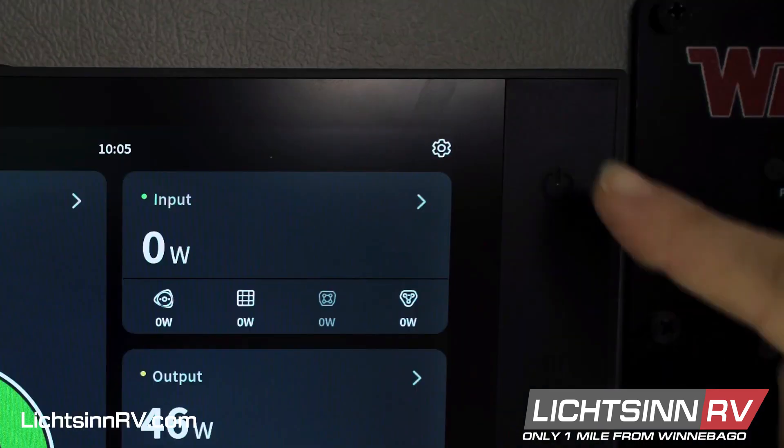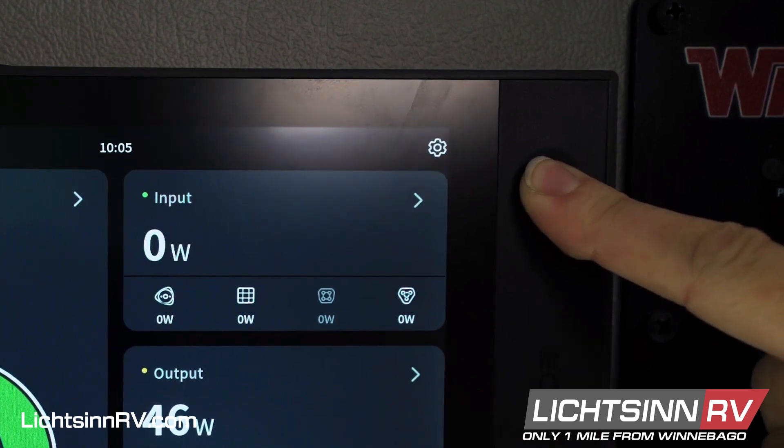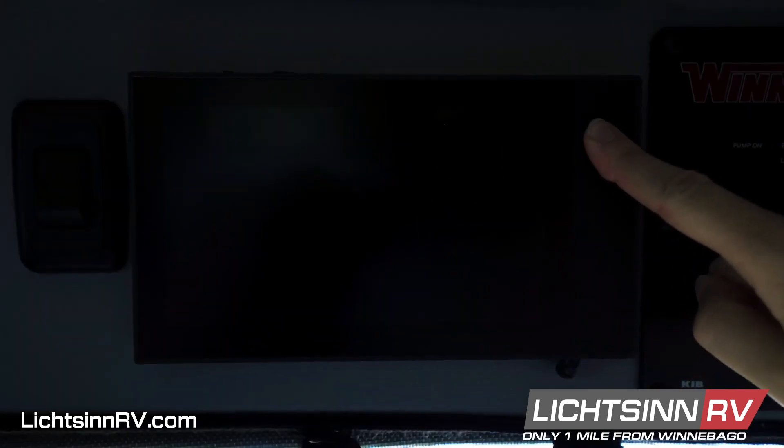To power off the complete system, press and hold the physical button for three seconds. You'll see the screen turn black and your lights and your outlets will lose power. To turn the system back on, press and hold the button again.